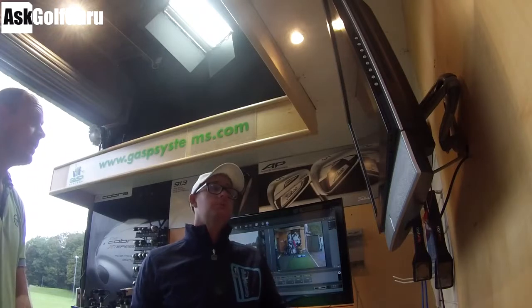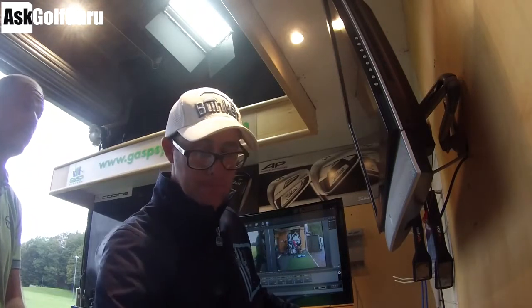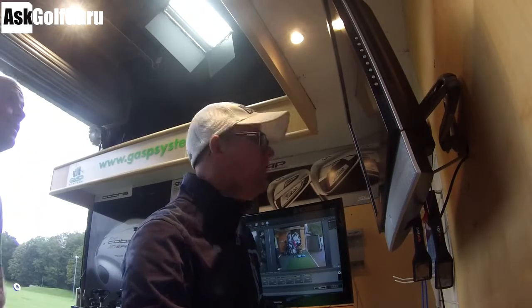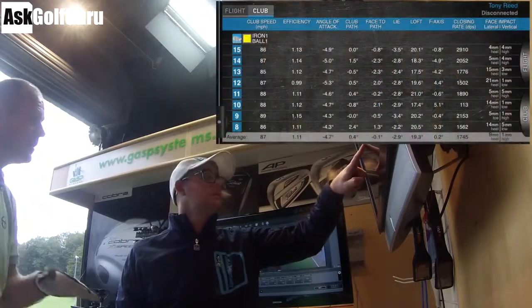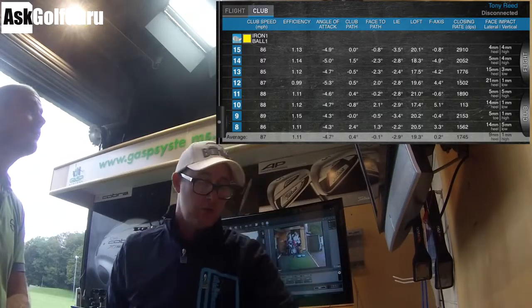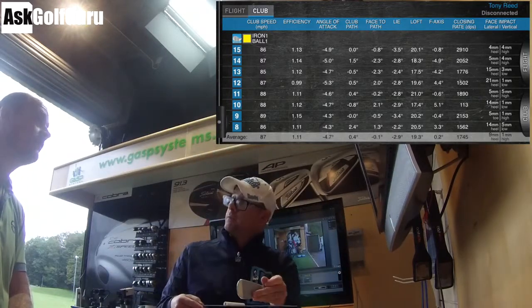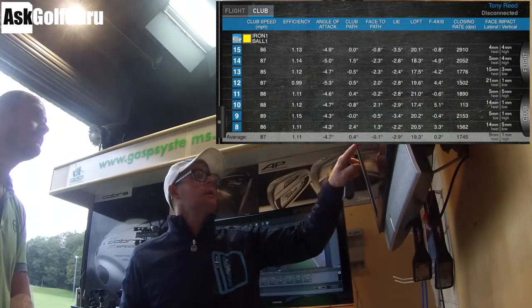I would say your greens in regulation wouldn't be as good as your fairway percentage. Tony mentions his short game keeps him to his low handicap. It's interesting — you're coming in saying you want to improve your driver, because you haven't had a lesson with your driver and haven't hit it for probably three years, only starting in the last couple of months. Looking at your iron: you swing four down, path at zero, face at zero — square. The lie is nearly three degrees toed down.